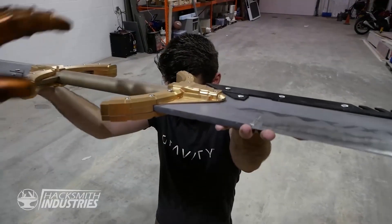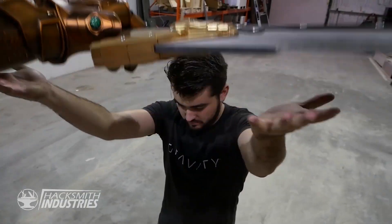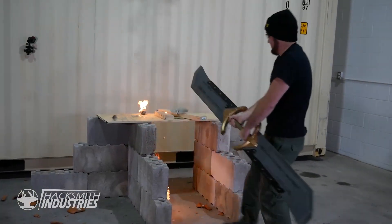A few months ago, Riley asked me if he could try making the double-edged Thanos sword. Naturally, I said yes, and we're doing it right this time. We're going to be using real knife steel for the blades and trying to keep the weight reasonable enough that you can actually still swing it. Let's see how it goes.